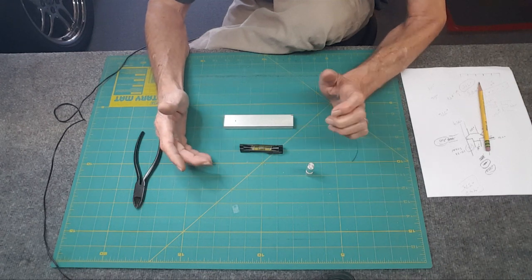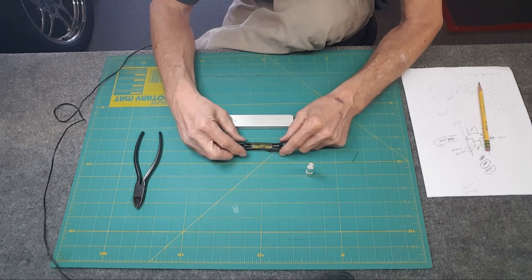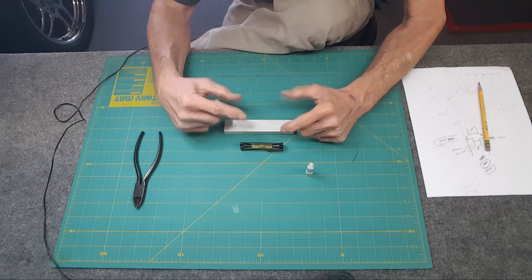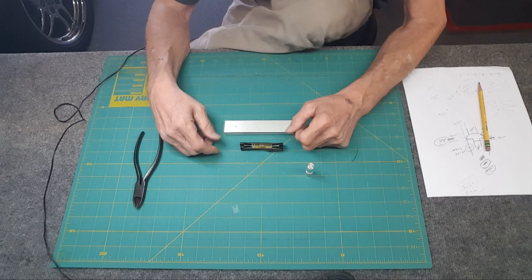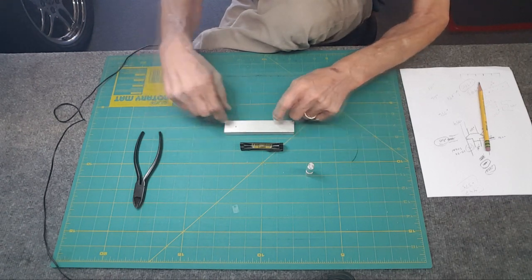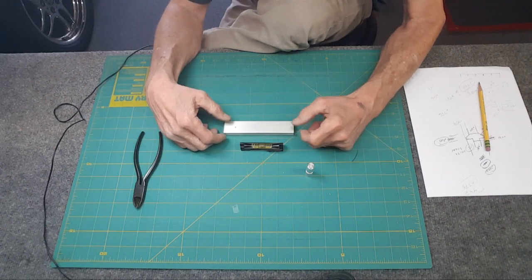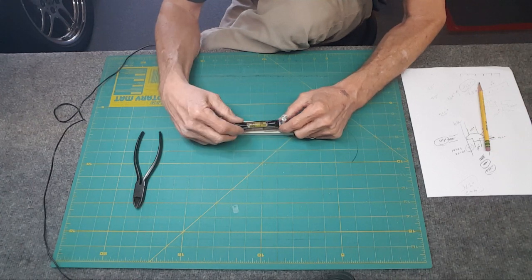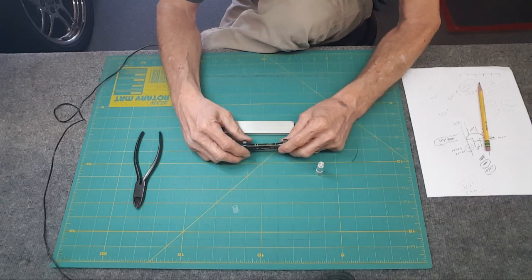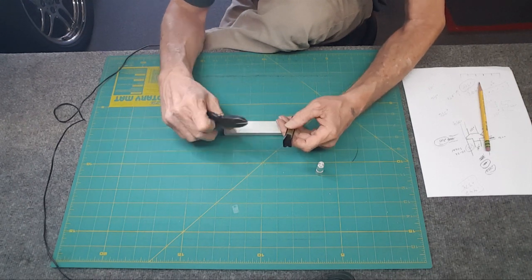I put a one-thousandth feeler gauge under there and couldn't see anything move. Two thousandths and I could see the bubble move. I was thinking about a one-by-one piece of steel and machining it all like the Starrett is, but that's just way too much work. So I'll make a little post on both sides and all the other stuff.